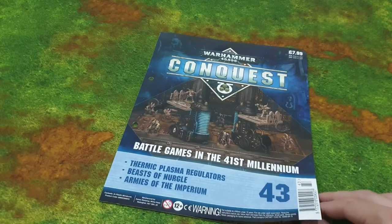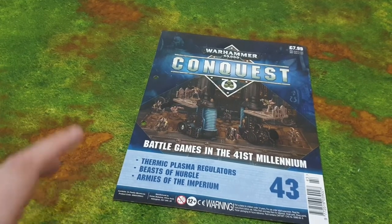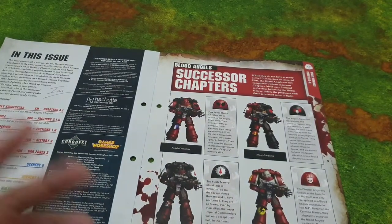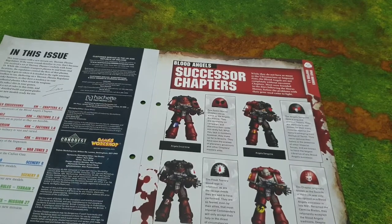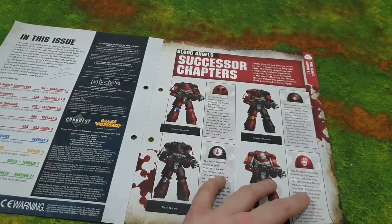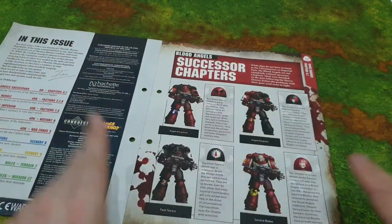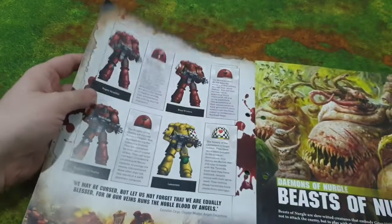I'm loving the blue — the different contrasts of dark blue and light blue. In this magazine we're looking at the thermic plasma regulators, the Beasts of Nergal, and the armies of the Imperium. We've got the successor chapters of the Blood Angels — Angels Sanguine and Flesh Tearers. At the moment they're telling Guilliman they don't want Primaris in their army, which is Games Workshop acknowledging that consumers aren't happy about the whole Primaris thing and don't want previous Space Marines to be totally obsolete.